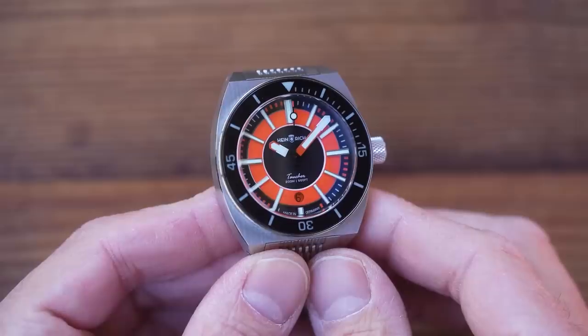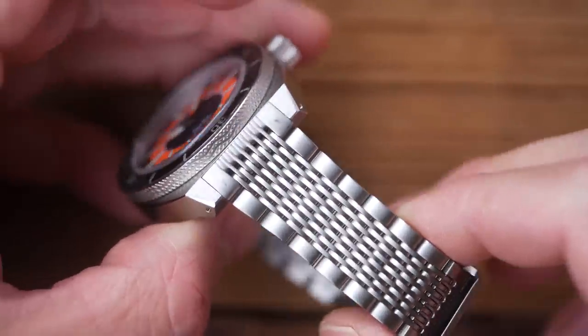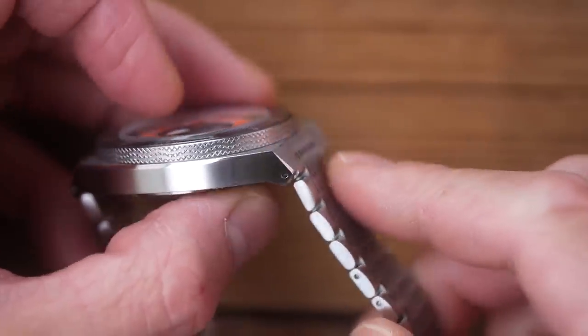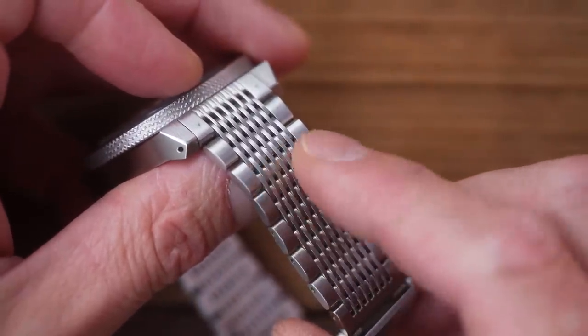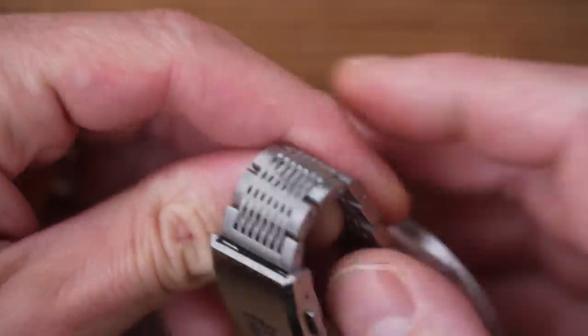They weren't easy movements to get hold of in the first place — they're going to be even harder for the next number of months, I would imagine. The bracelet is also very interesting, very different. No one can accuse Heinrich of producing a generic-looking watch. Look at the angle at which the bracelet leaves the case — it drops straight down onto the wrist, ameliorating that flat case profile. Articulated end links as well, and all of those little links are individually machined.